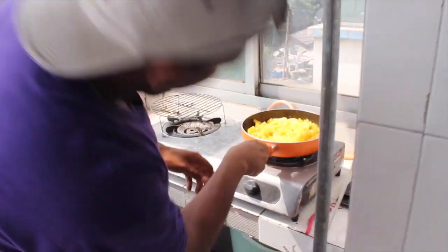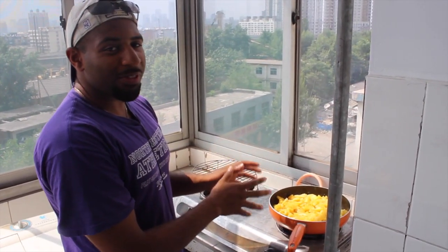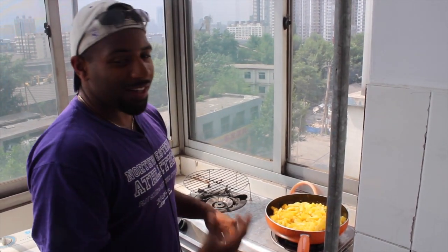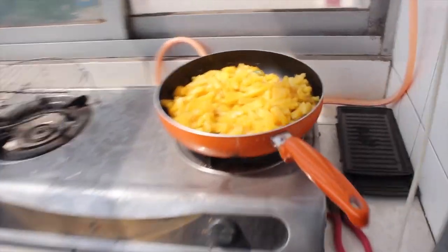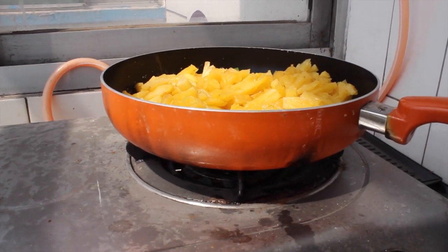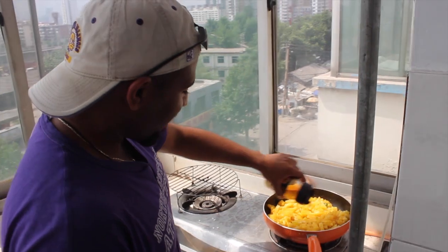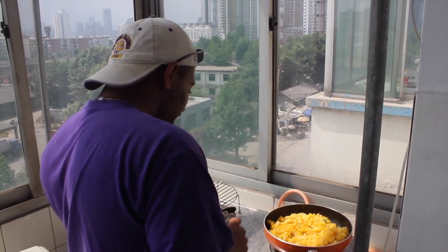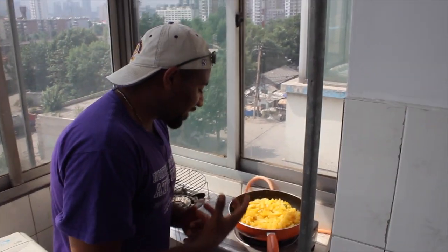Let this sit for a little bit and let the juices boil. The good thing about this is that you do not need oil — the pineapple juice and the honey that we're about to put in is the oil base for this. So we got the liquid honey; you don't want too much, just a nice drizzle for the sweetness. If you can smell it, this has a nice sweet pineapple honey scent, and this is extremely easy to cook at home.